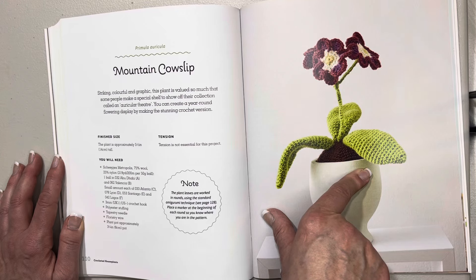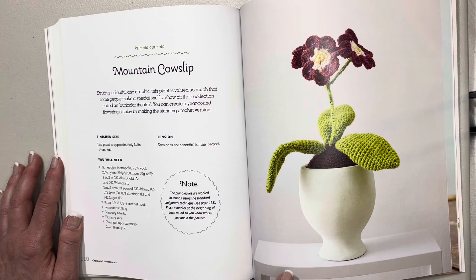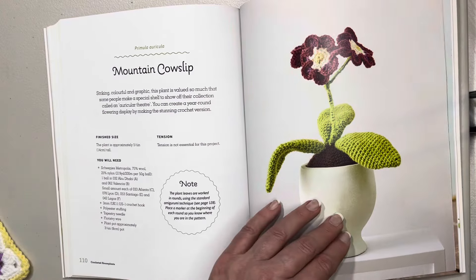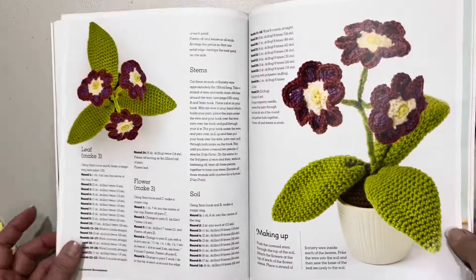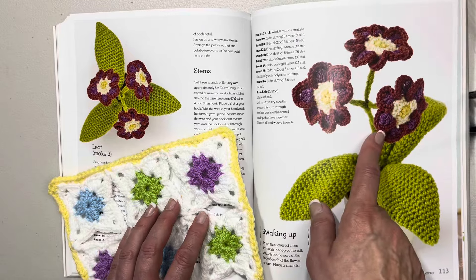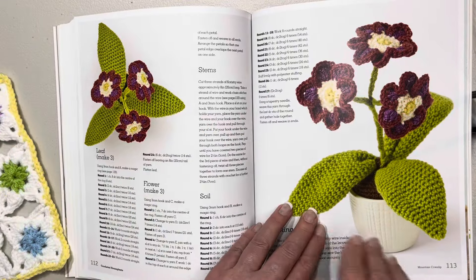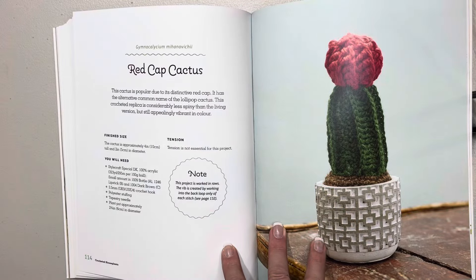This one is called a mountain cowslip — striking, colorful, and graphic. This plant is valued so much that some people make a special shelf to show off their collection — that is so awesome. The plant is approximately five and a half inches or 14 centimeters tall. Look how beautiful it is up close, absolutely stunning. There's a beautiful aerial shot too. Can you imagine your windowsill arranged with all of these or dotted around the house?